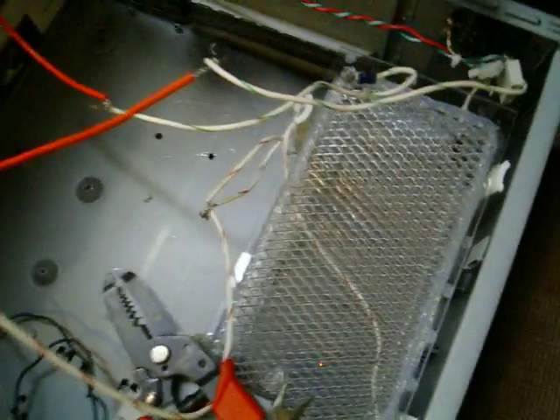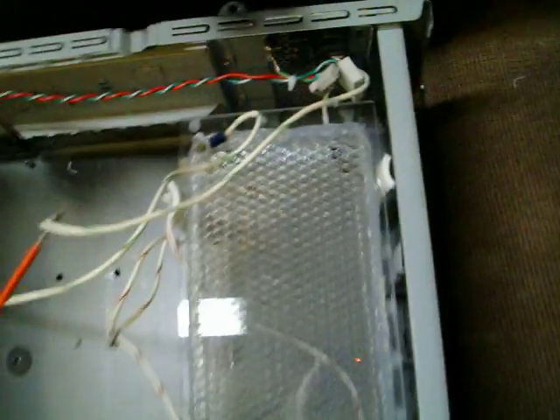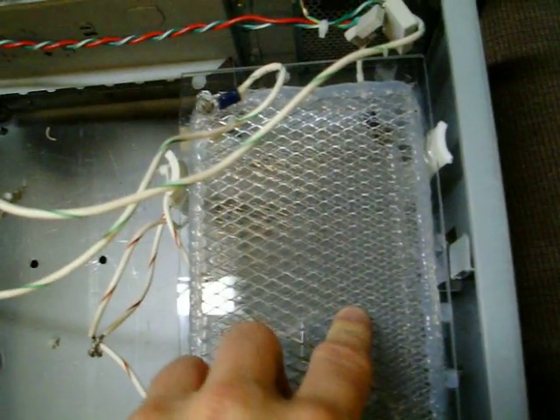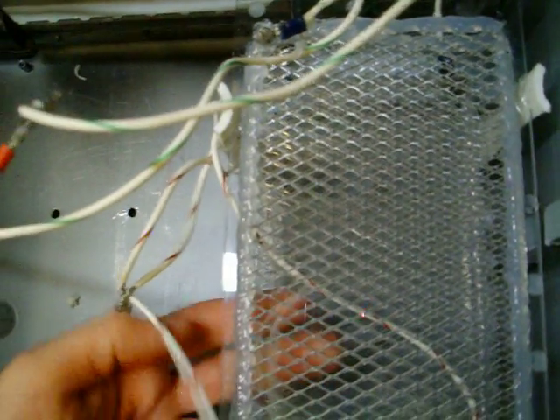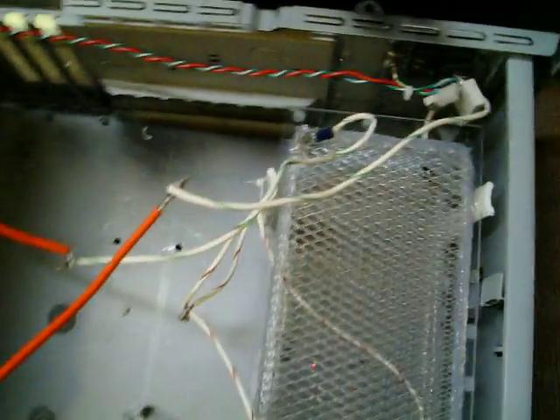The problem here was I was getting arcing around the plates, because 15,000 volts is just way too much for the insulation that I have. So what I did, I took only one side of each transformer and put it to the plate. So this gets the 7,500 volt side of the transformer, and this one is actually ground. Same with the other one. So it's a dramatic reduction.